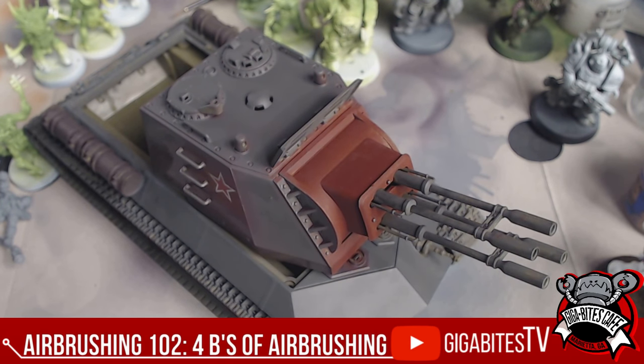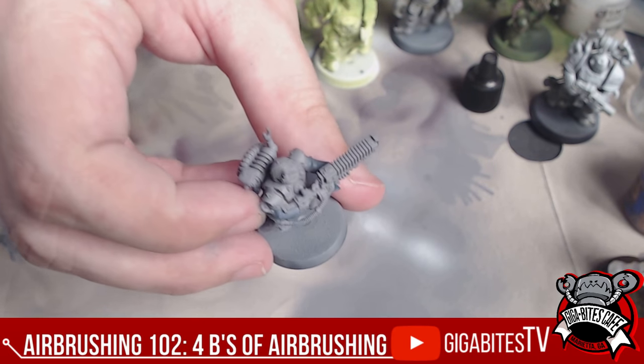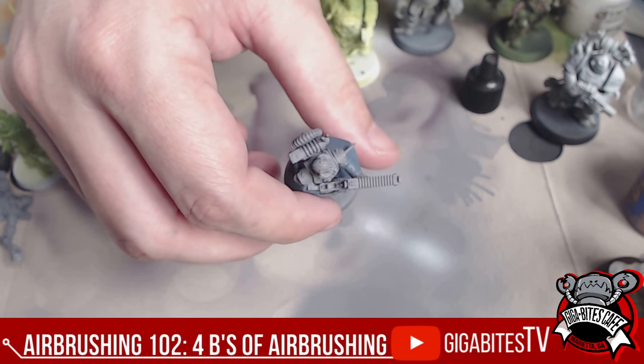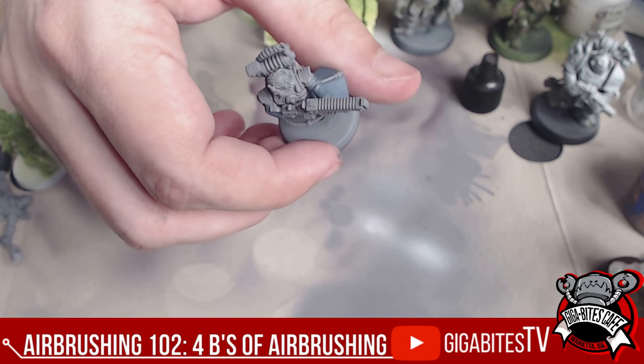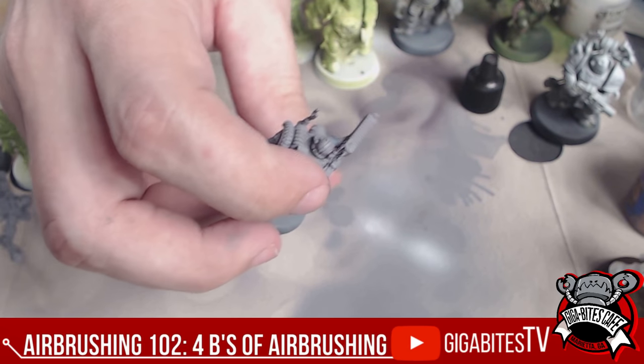I like to have that really dark blue underneath as a very thin layer. What you're doing is called Object Source Lighting — OSL. That's basically saying if you have a torch, you're doing the lighting from the torch, not from above. In this case, we're going to light it from the actual arc rifle from the Adeptus Mechanicus. It emanates from a center point and gets gradually weaker based on the law of inverse square — for every two feet, it gets four times darker.